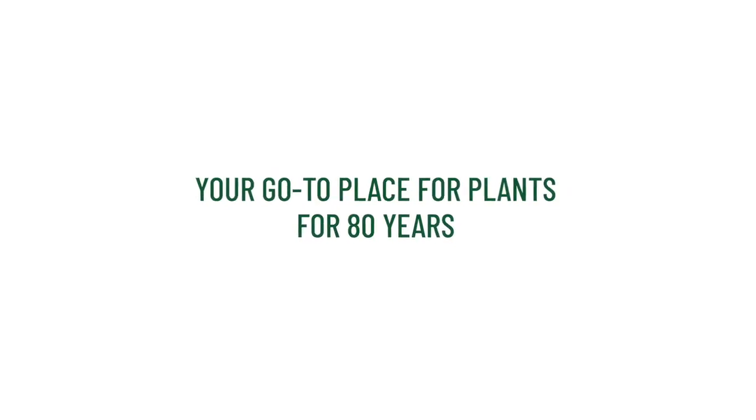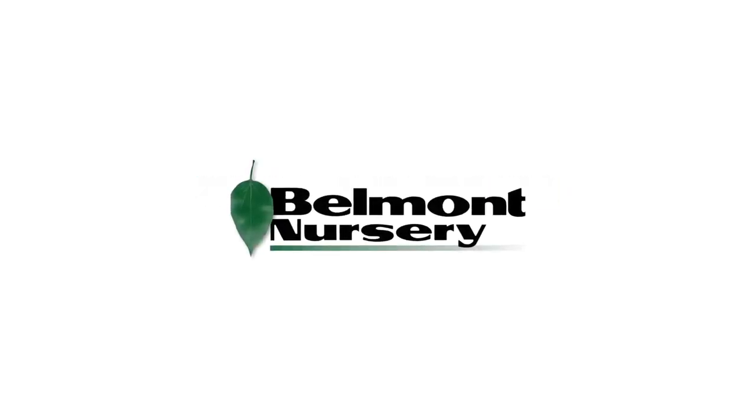It will be stunning for Valentine's Day.